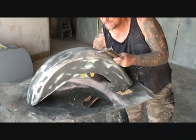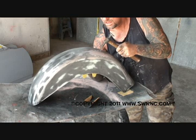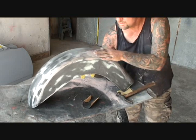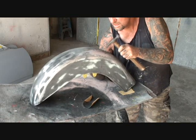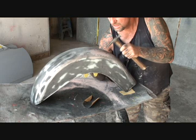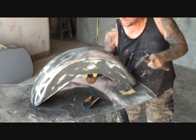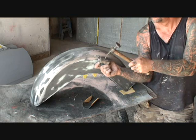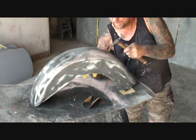So I'm going to take my dolly and I'm sticking it inside the fender. And all I'm doing is getting the high spot. There's one right here. I don't know if you can imagine this but the dolly is inside the fender and I'm moving it like this. You see how it's sticking in here and then I move it.